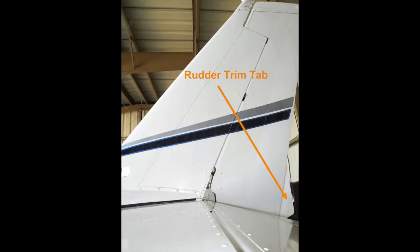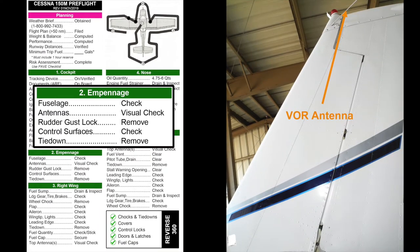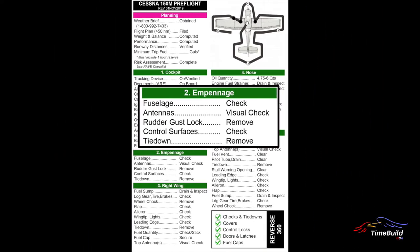The rudder should be checked for freedom of movement. Be certain to avoid moving the rudder with the trim tab. The rudder is attached to the vertical stabilizer by three upper hinges and a lower control horn, each of which should be carefully inspected. Visually inspect the rudder control cables and hardware for security. For aircraft equipped with VOR receivers, the navigation antenna is typically mounted at the top of the vertical stabilizer. To complete the empennage pre-flight, undo the tail tie-down and check the right side of the fuselage as you did with the left.